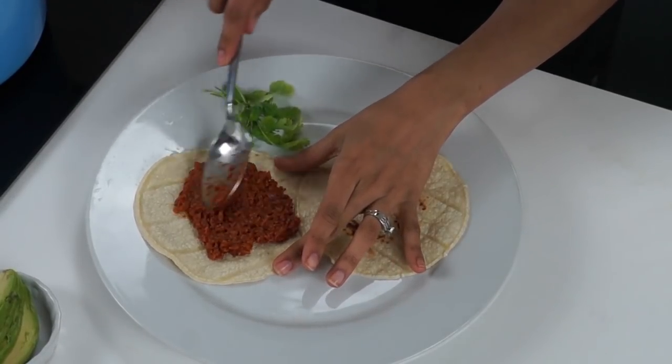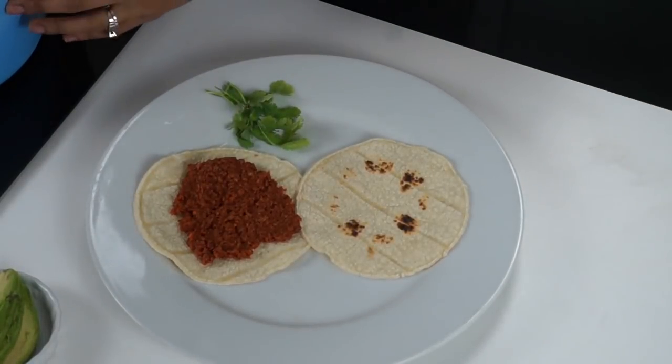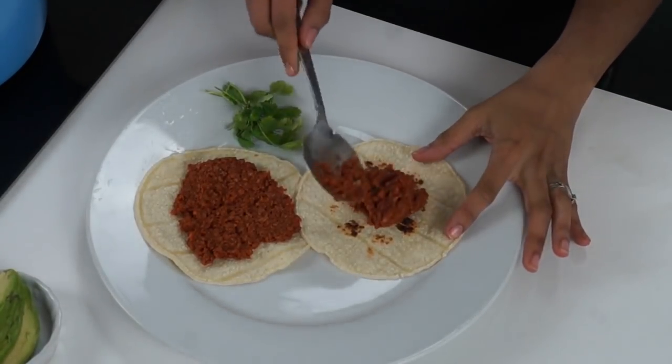I post new videos every Monday and Wednesday. So today I'm going to be showing you guys how to make a recipe that I think you guys are going to love because it's been highly, highly requested. I decided to do vegan chorizo crumbles, and these are not made with vital wheat gluten, so if you are gluten intolerant, you can make this.